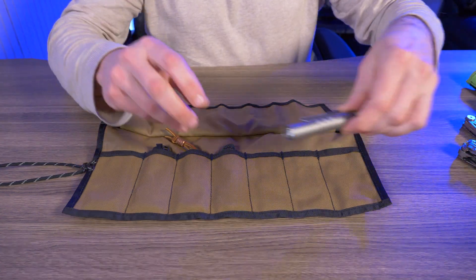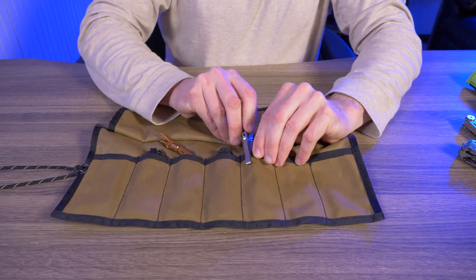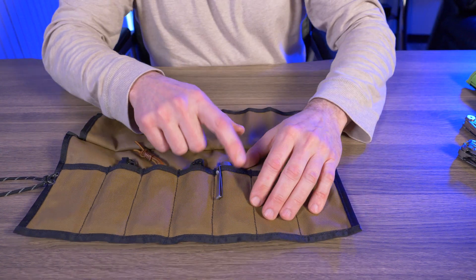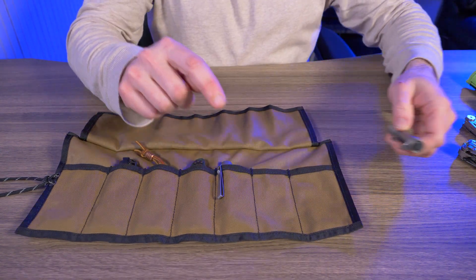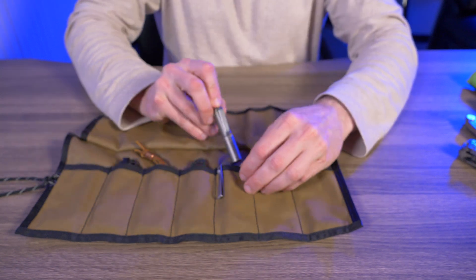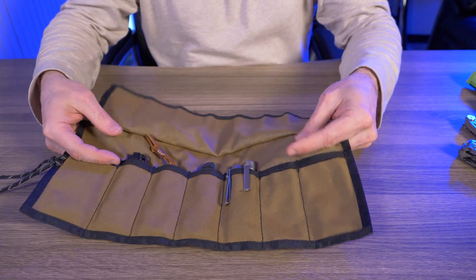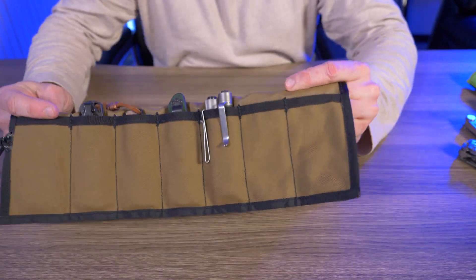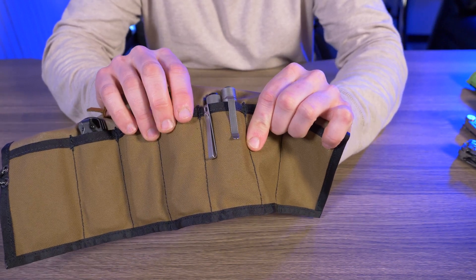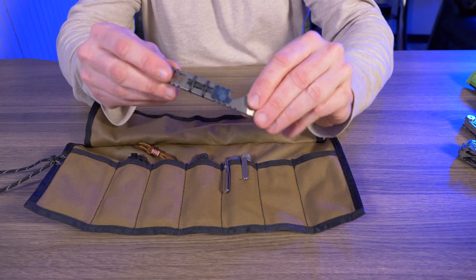Now let's test some flashlights. I have an Olight i3T, and I want to see if I can fit two small EDC flashlights into one smaller pocket. I also have a 4Sevens P1 Preon Mark 3, and as you can see, I can fit two of these smaller triple-A flashlights into one of the smaller middle pouches. That is awesome.